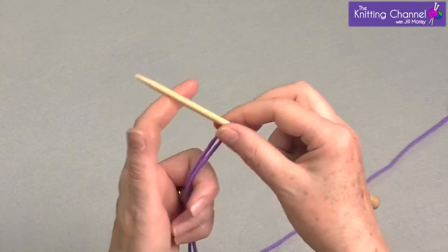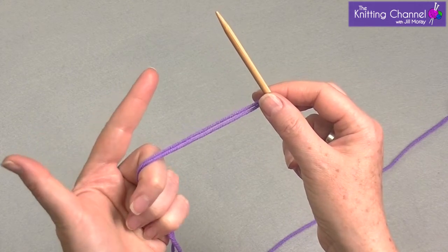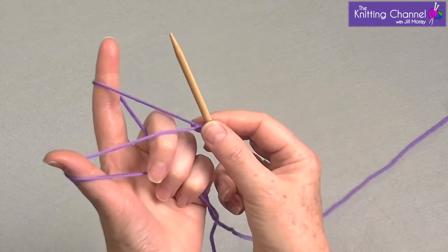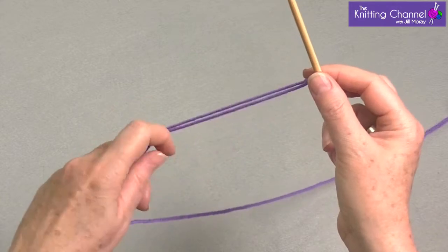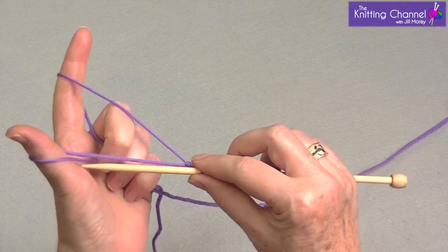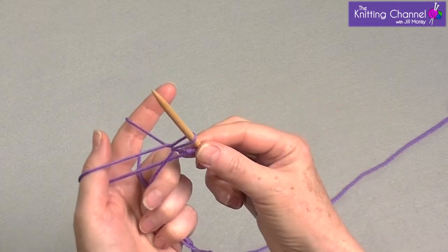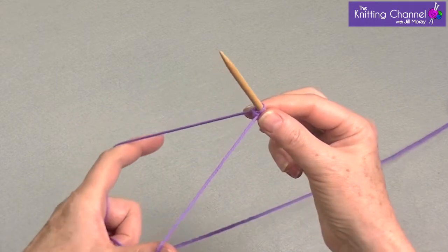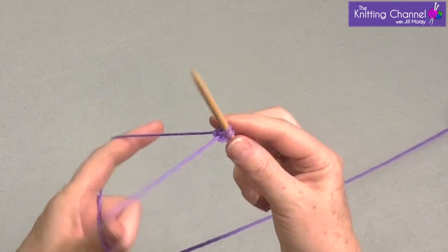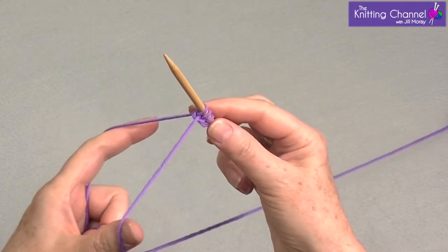Now you're going to hold the other strands with these three fingers and these two fingers are going to go through the middle, down and then lean back. So you're down and you lean back and you have this V. You go under the one on the thumb, over the yarn from the forefinger, go through the middle, pull and tighten. Under, over, through and tighten. Under, over, through and tighten.